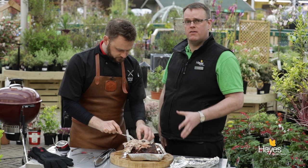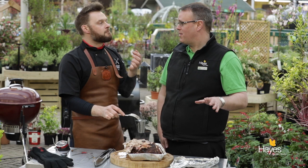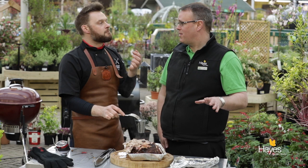So if you want more information regarding this recipe, visit our website hayesgardenworld.co.uk — we're across all the social media platforms. I just found an end piece with loads of seasoning! And if you've enjoyed this video, please watch some of our other videos, give our YouTube channel a like, and we'll see you again next time.